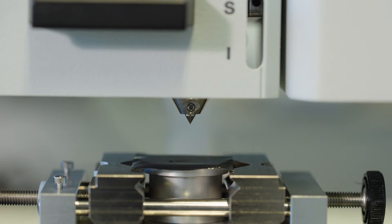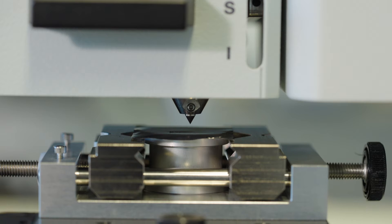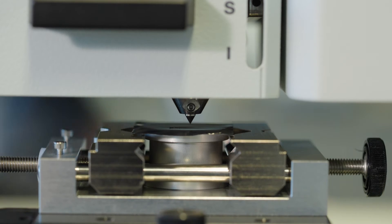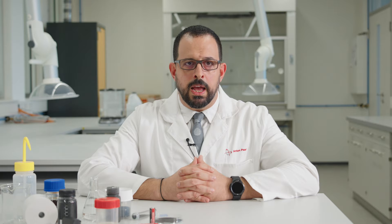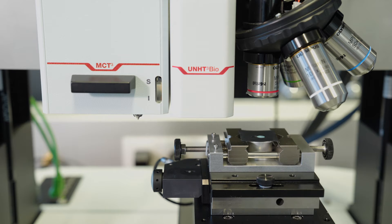After placing the sample in the sample holder, the table will automatically rise until it establishes contact with the wedge blade tip. The progressive load scratch will then be performed on the electrode coating. After the scratch test is finished, the sample moves automatically to the microscope and the critical load is determined.